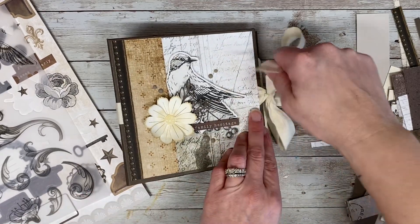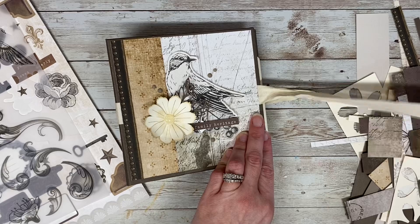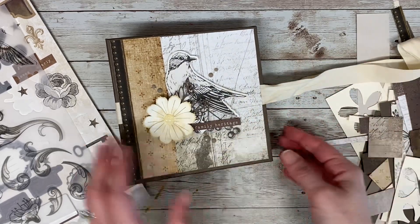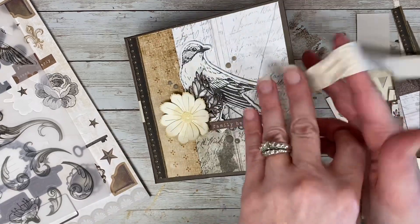I did use up some old gems that I had in my stash as well. This ribbon is actually a very old ribbon from Stampin' Up. It's very thick and soft and I thought it went well with the colors.